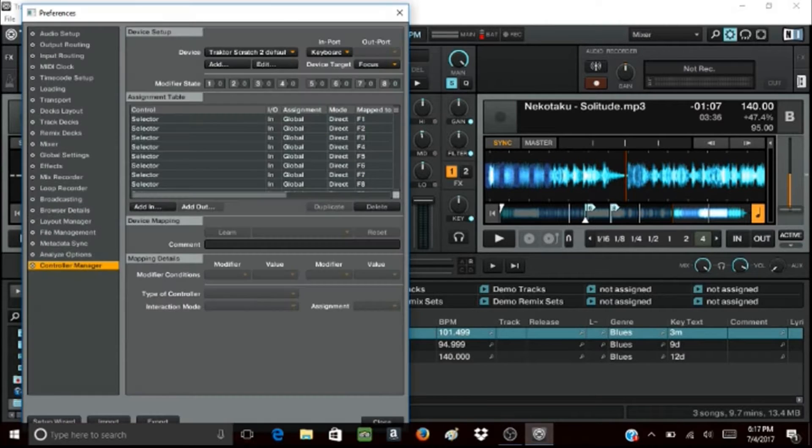First off, you should click the little cog wheel in the top right corner. That would be the preferences window.